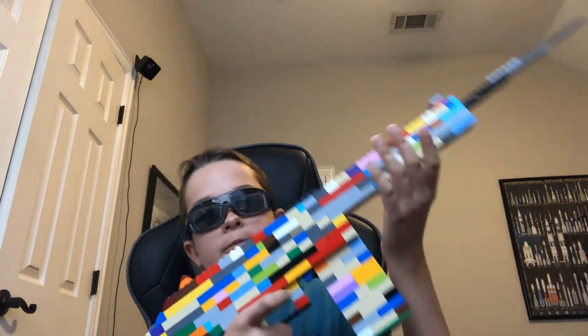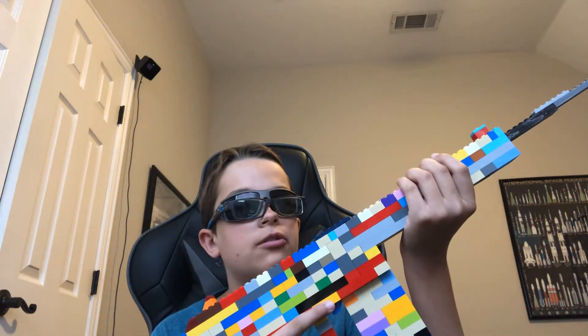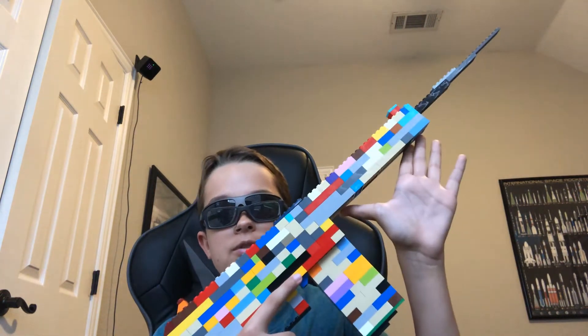Sorry for the lack of uploads. I've just been procrastinating a lot I guess. Anyway, this is my Lego G3 Assault Rifle.